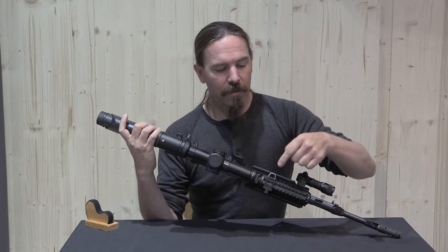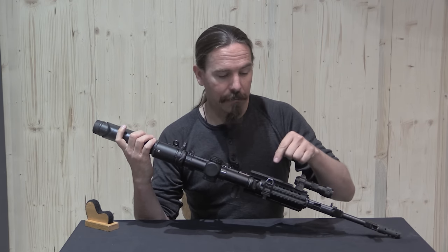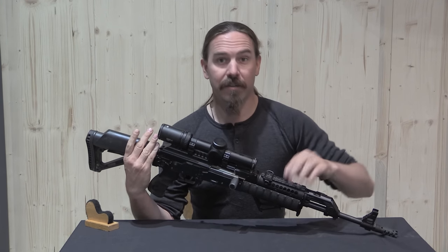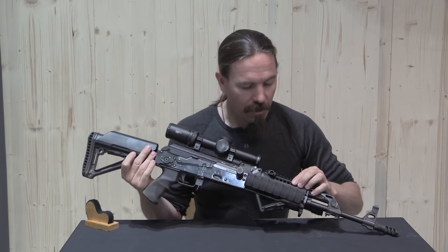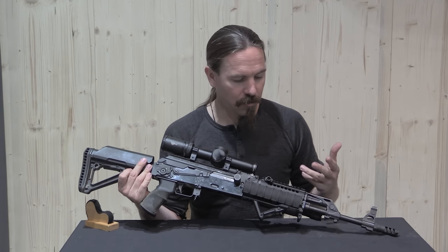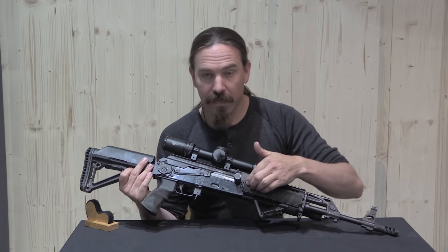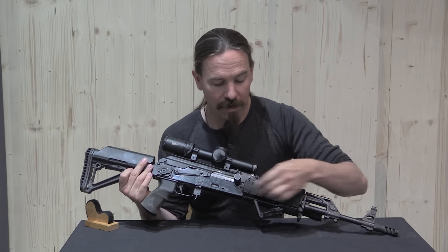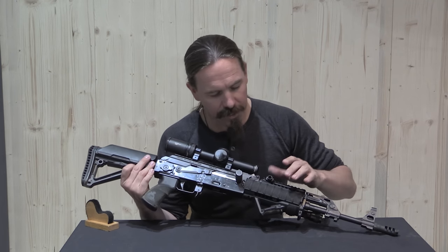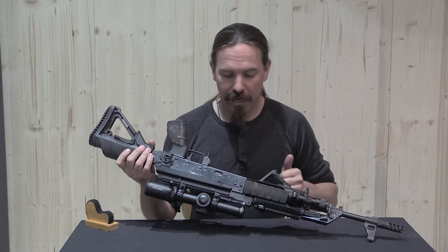But then of course, in order to make it more tactical, there's been yet another sling mount added up here on the piece of Picatinny rail that's been added to the upper handguard — a replacement part off the Zenitco catalogue. The thing about the Zenitco rails is you don't actually need them, and so as soon as you put them on the rifle, you immediately have to get more accessories to cover them up so you're not slicing your hand up on the extra rails. That's why there are rail covers on both sides of the handguard.